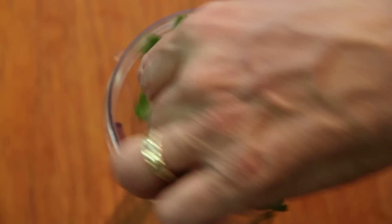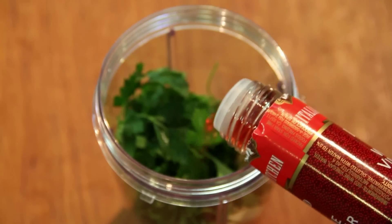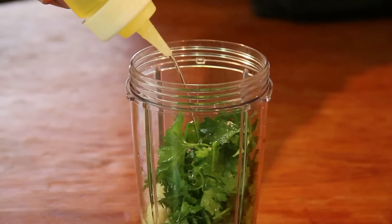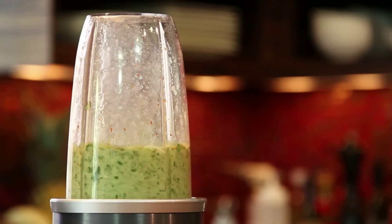In a blender, put the following: cilantro and parsley, lots of garlic, red wine vinegar, lemon juice, olive oil, cumin, red pepper flakes, and salt. Then just blend really well.